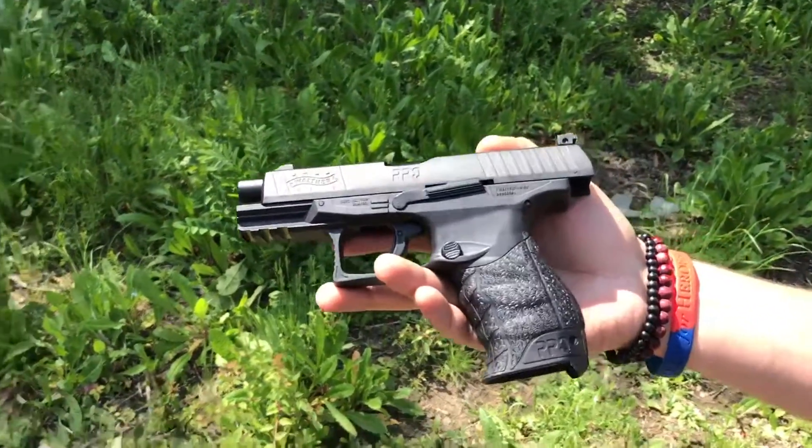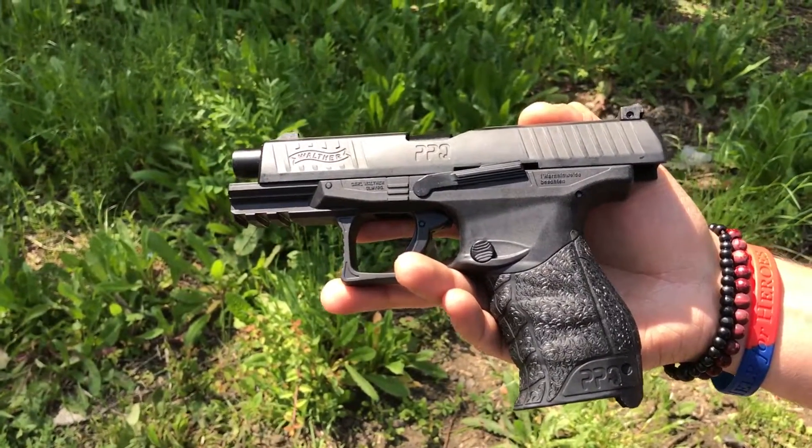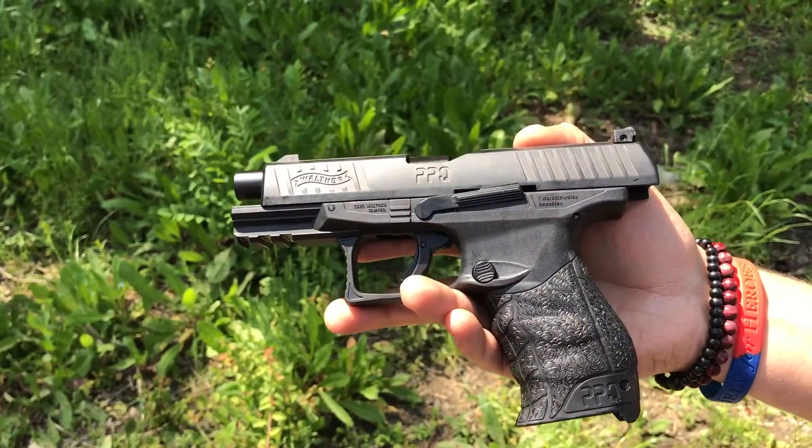Umarex Walther PPQ M2, .43 cal — powder balls, paint balls, rubber balls, pepper balls, whatever balls you want.